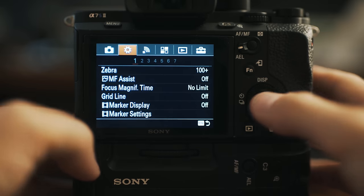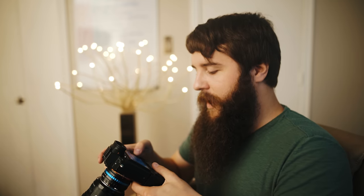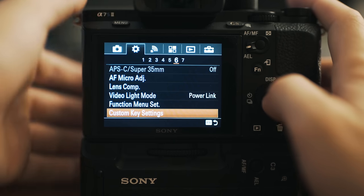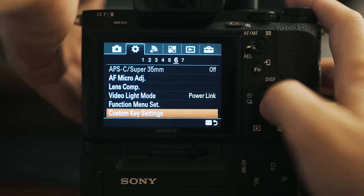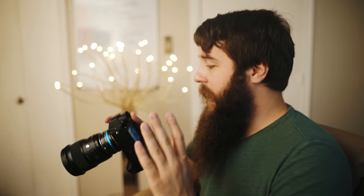Let's hit menu and go over to the gear icon, then go all the way over to subheading 6. At the very bottom you'll see it says custom key settings. The custom key settings menu has subheading 1 and subheading 2 under it, making every single button customizable so you do not need to go into the menu.